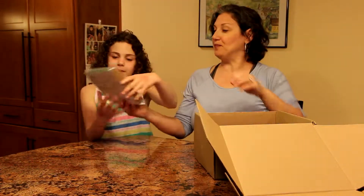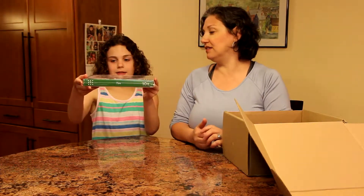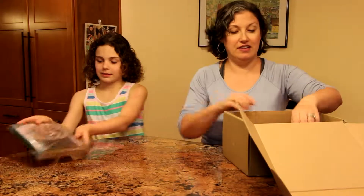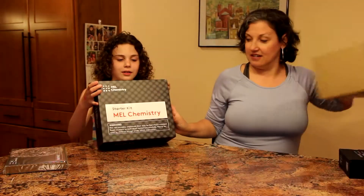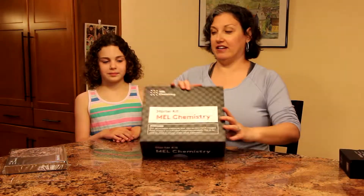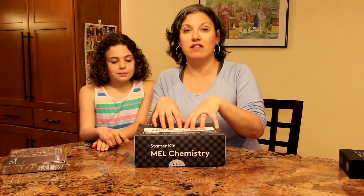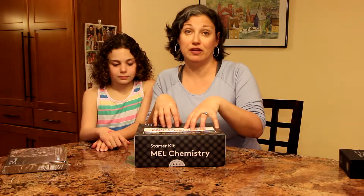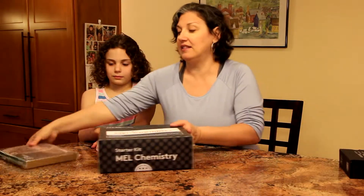Alright, what's this? MEL Chemistry Tin Lab. It's the Tin Lab. Set it over there. And then this is the Starter Kit MEL Chemistry. So they send you a starter kit so that you have all of the things that you'll need to run your labs in the future. We'll take a look at that in a minute. Let's set that aside and look at the VR headset.